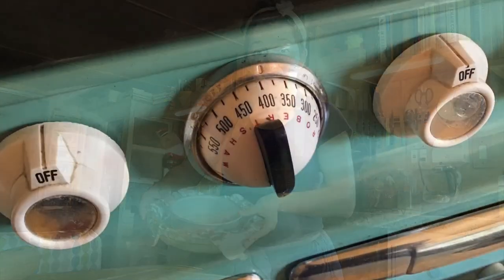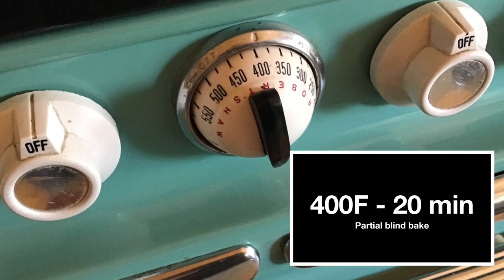To blind bake our pie shell, we're going to bake our prepared shell in a 400-degree preheated oven for 20 minutes.